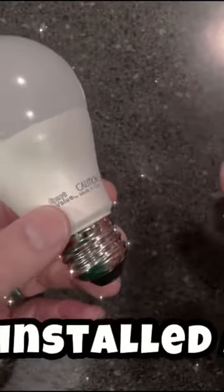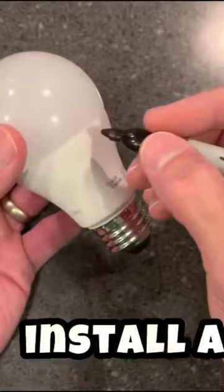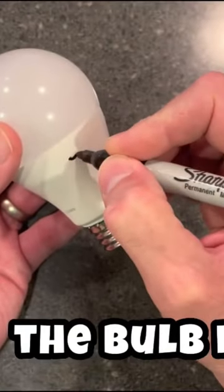This one thing I always do: when I install a bulb, if it burns out too quickly, I know something's not right and can check to see if there are any electrical problems in my house. Here's what I do — I write the date that I install a bulb right on the bulb itself. By keeping track of this, I can spot issues early.